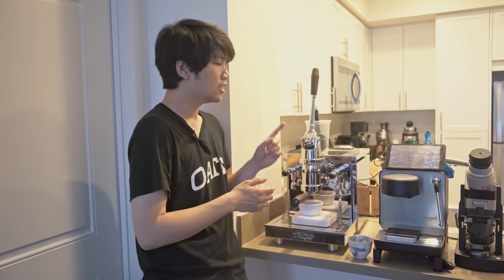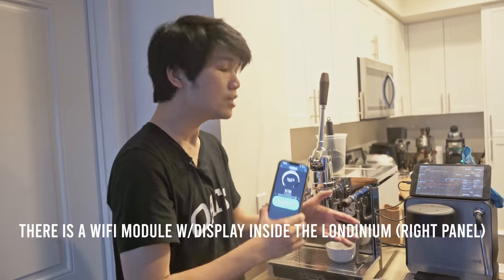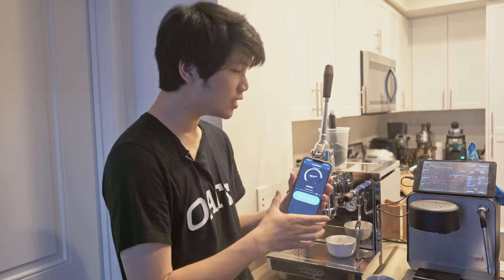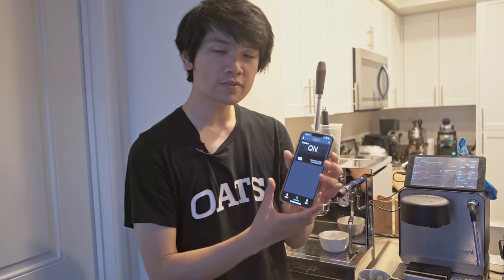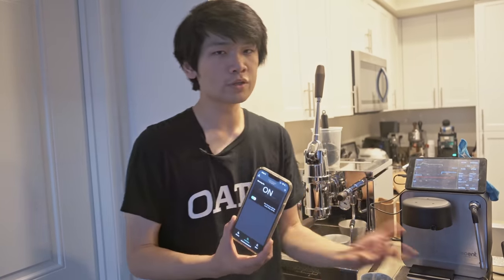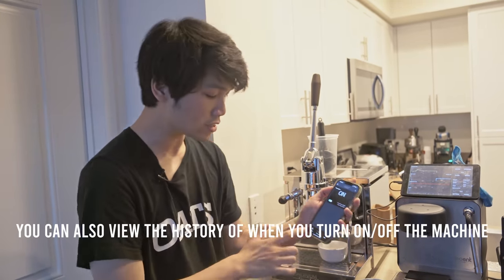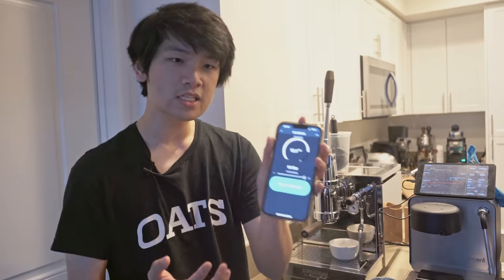Taste-wise they're very similar — the Londinium sometimes has more body, but is it always better? Maybe. Both are fantastic machines. I'm only talking specifically about the profiles, not machine-to-machine differences overall. You have a lot more control on the Decent, but it's much more fun to do it yourself on the Londinium. Speaking of connected machines: the Londinium also has a Wi-Fi app, which is actually quite interesting. It does let you do a few different things, and what's been really convenient is setting the automation of the machine.